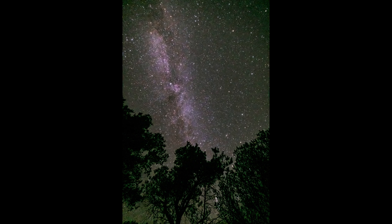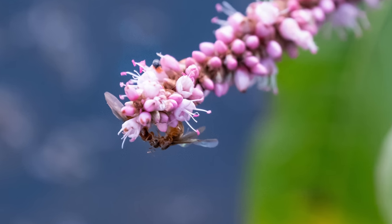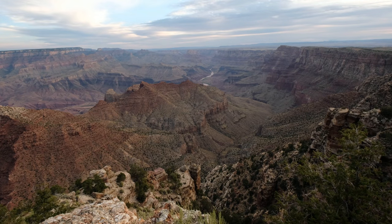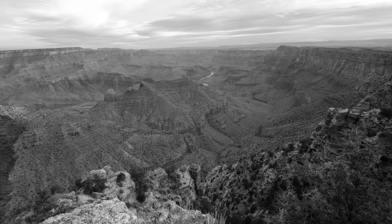The X-H1 has a native ISO range of 200 to 12,800. This astrophotography image was taken at ISO 8000 — it certainly has noise, but with a little noise reduction in post-processing, this is what you get. I achieved very crisp images overall. Don't forget Fuji's awesome film simulations — if you aren't familiar with them, you can apply these simulations in-camera to achieve specific film-like looks, which is especially nice when you only want to shoot JPEG and do little or no post-processing.